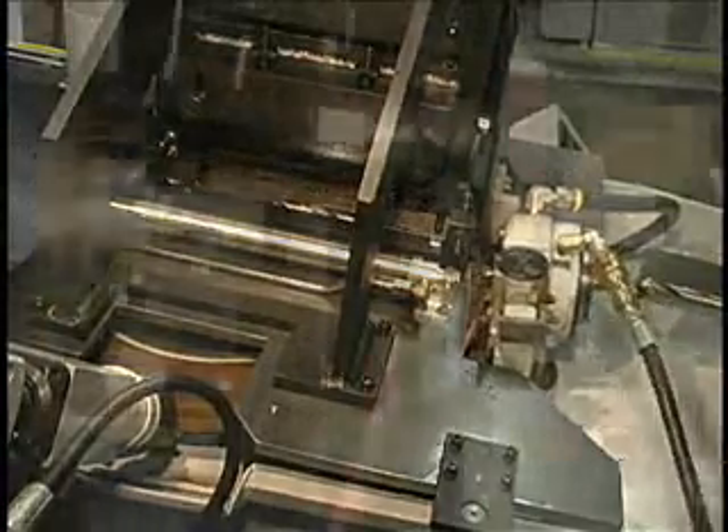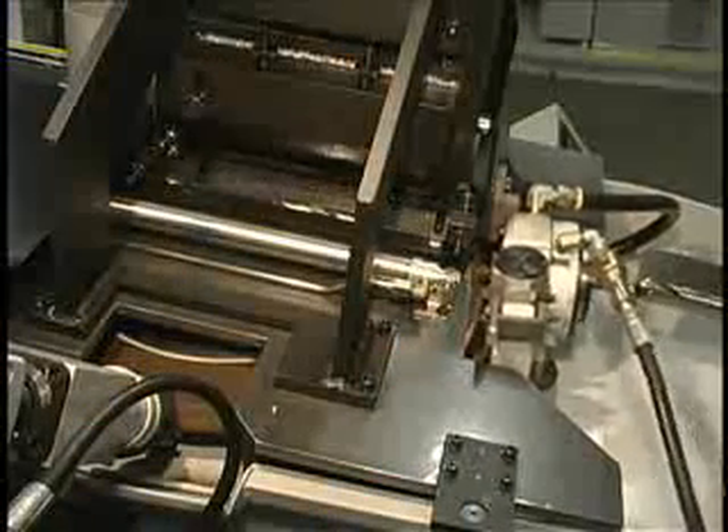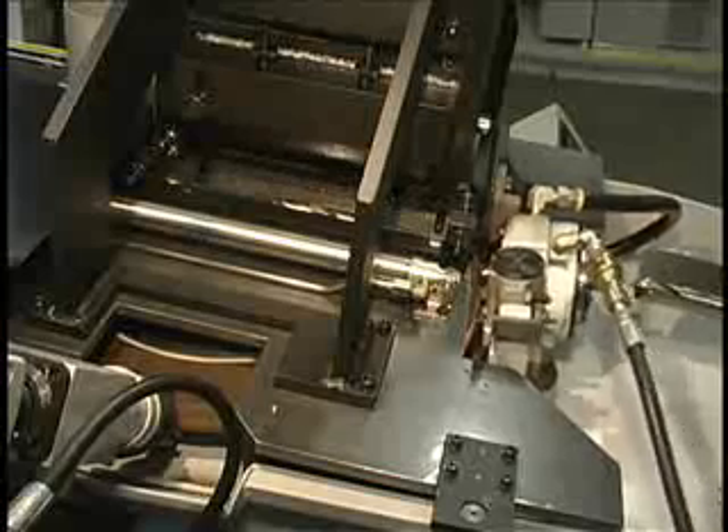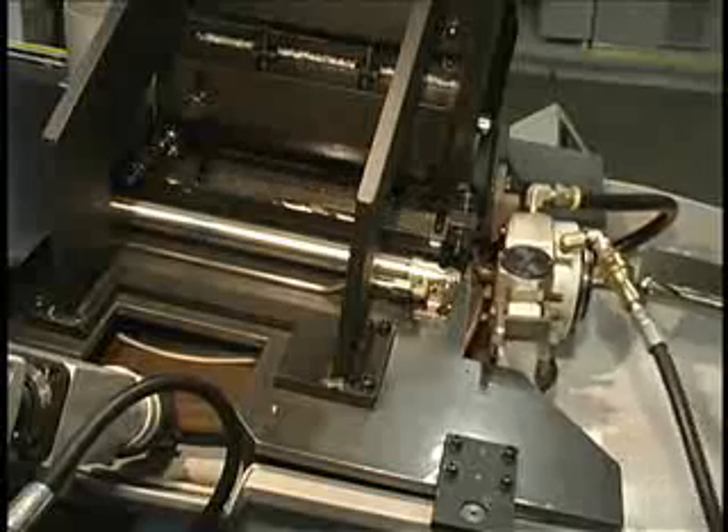The workhead hydraulically chucks the drill, rigidly holding it during the grind process. While the drill is being pointed, another drill is simultaneously being loaded into the V-block, ready to be loaded into the workhead when the drill being pointed is complete.